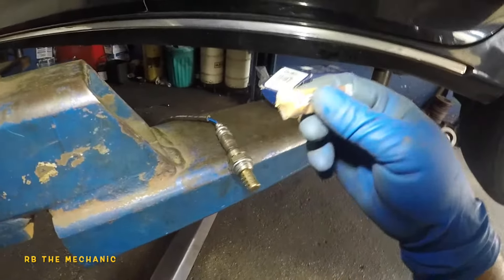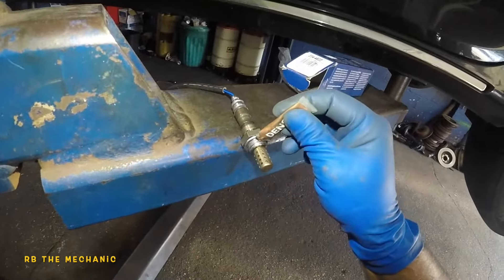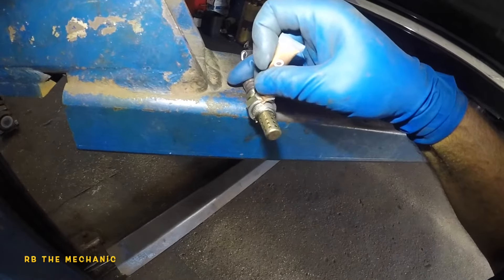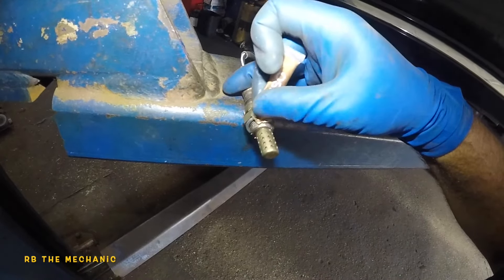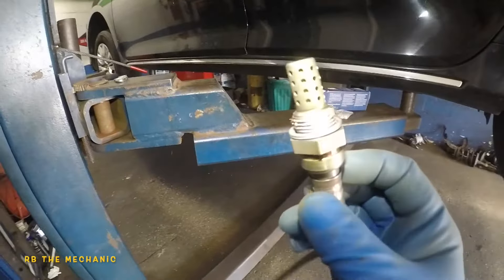Here's what I was missing from the package — the anti-seize. You want to put a little bit all around these threads. Even if you get it in one spot, when you turn the sensor it will spin around and get all around the threads. Just a tiny bit is all you need.